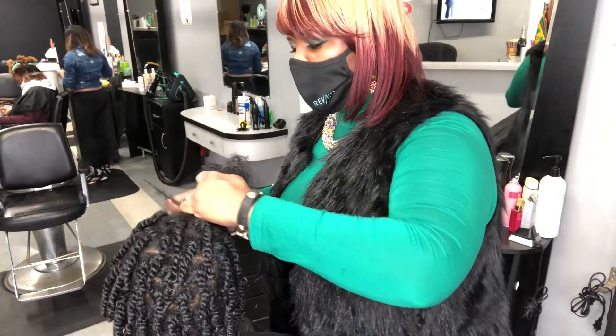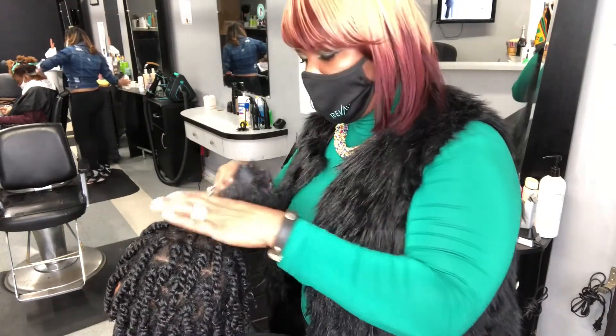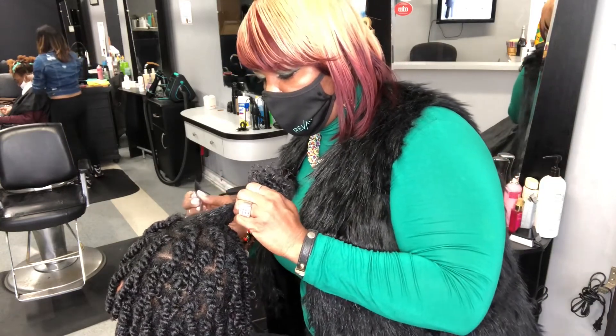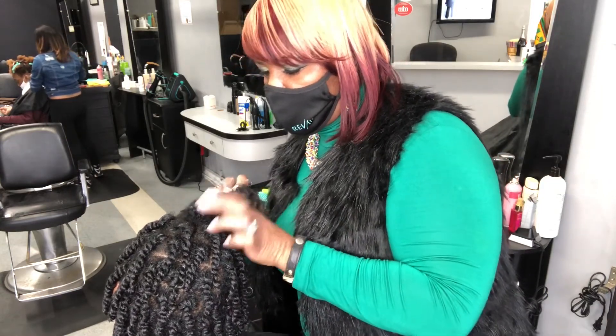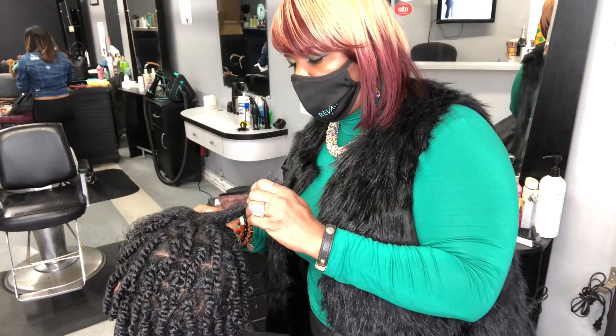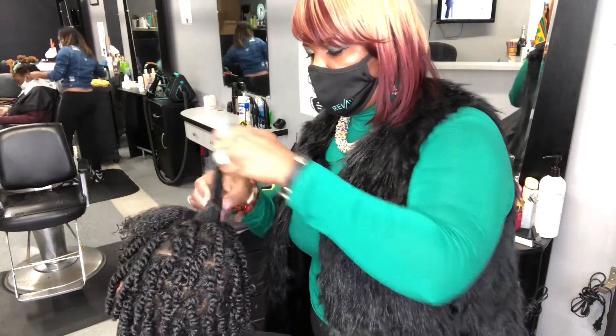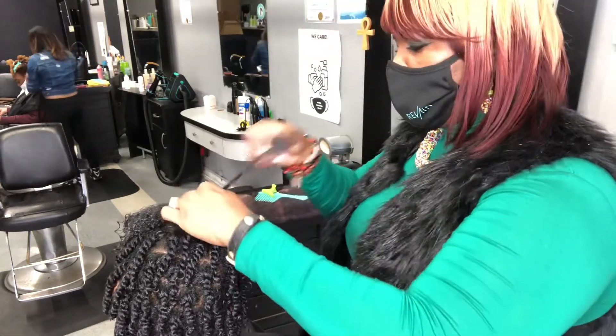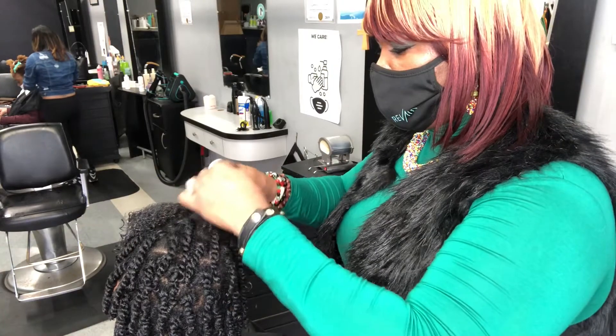Understand that Afro hair is unique — no two heads of Afro hair are alike. Afro hair requires maintenance; you must keep it up. With this hairstyle, you can't just twist it and not tie it down and go to sleep.